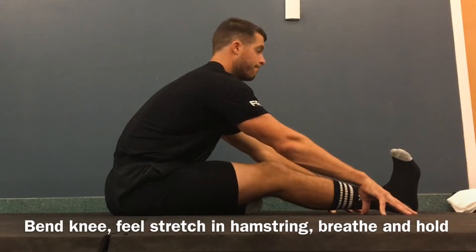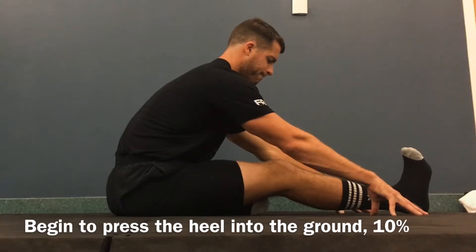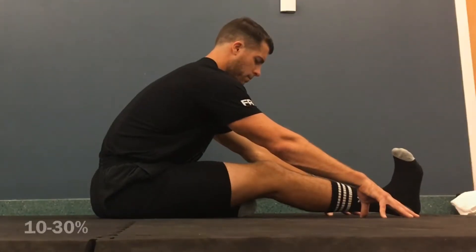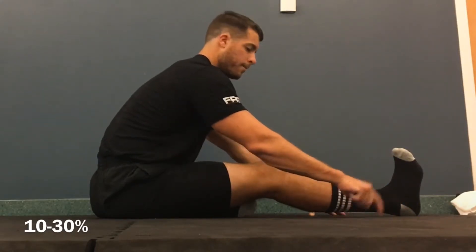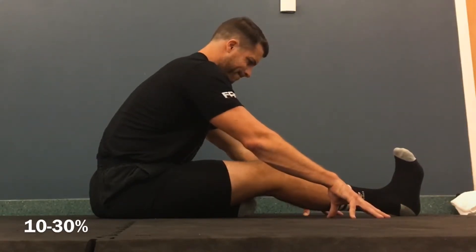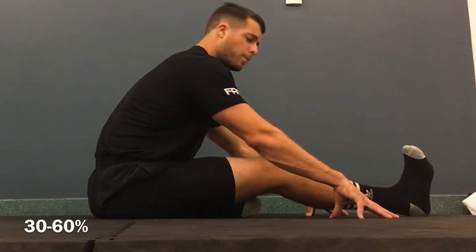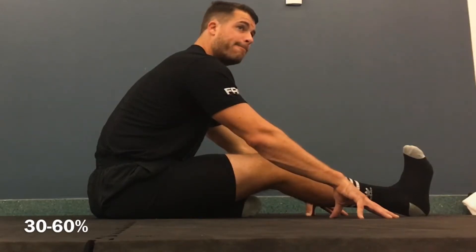When we go into our PALS contraction, we're going to start pressing the heel into the ground about 10%. Start building up the intensity from 10% to 30% — start amping up the energy, pressing a little bit harder into the ground. Squeeze the abs. The whole body begins to irradiate — recruit muscle from around the body. We'll go from 30% to 60% intensity. You should feel a strong pull in the hamstring here.